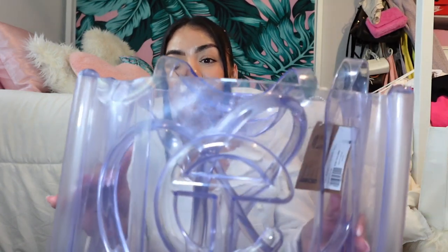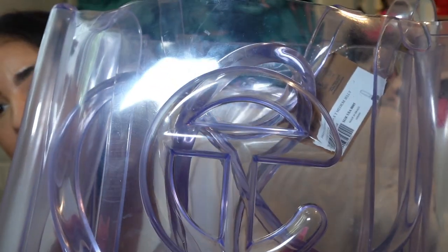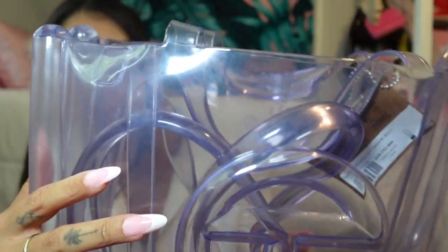All right, so here she is. I already know what I want to say first — I've already seen it. And it's giving dirty, it's giving cloudy, it's giving oxidized. I know you're like, well it's plastic, what do you expect — but they could have cleaned it thoroughly before putting it in the bag and shipping it off. We spend a lot of our hard-earned money on this.